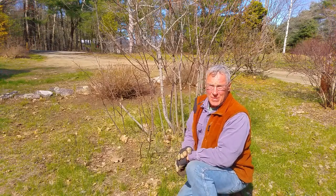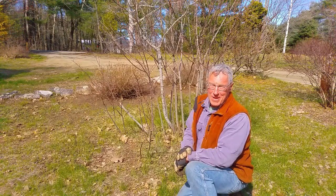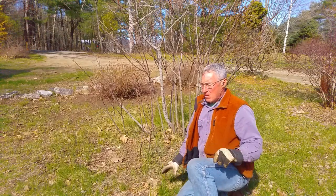I've had this here, I don't know, 20, 24 years maybe. A lot of my shrubs I planted many years ago, so they're kind of my family.